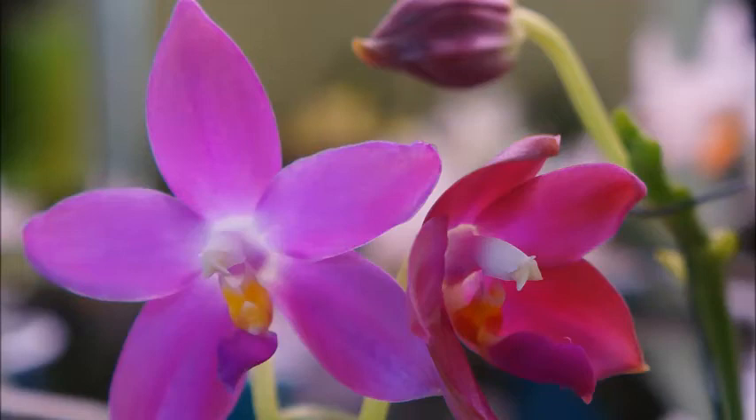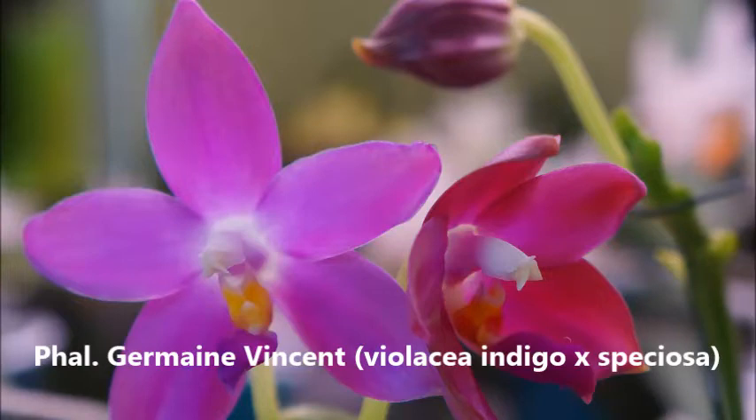Hello orchid friends, welcome back to my channel. Wherever you are, I hope you're having a great day, staying healthy and staying safe. Today in this video we're going to look at my Phalaenopsis Germain Vincent — it's a primary hybrid.